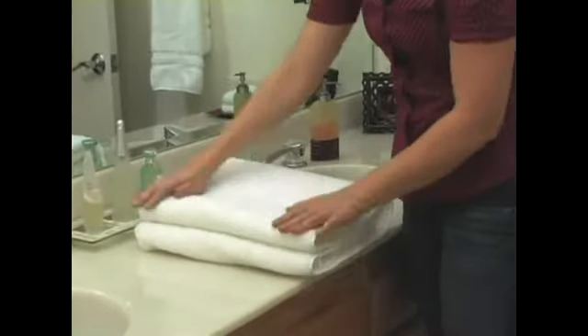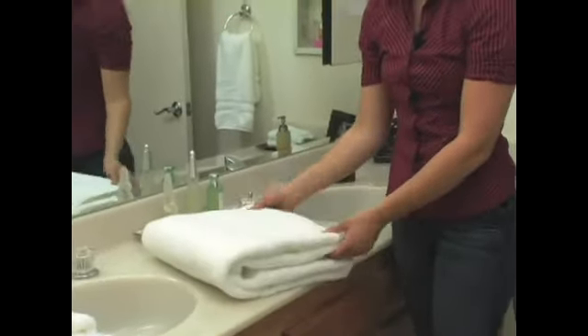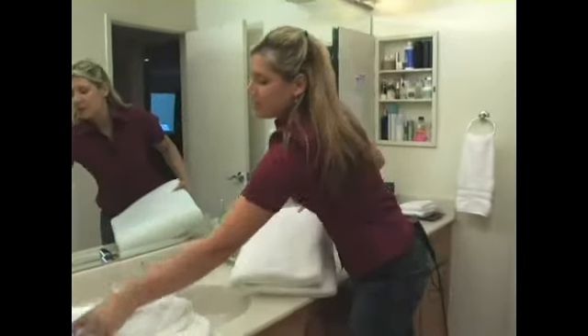This is nice when you have guests come over. You can put this type of fold out for your towels on a counter, or it looks really great inside of a linen closet. Now I'm going to move on to other sizes of towels.